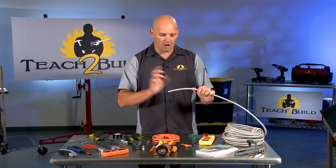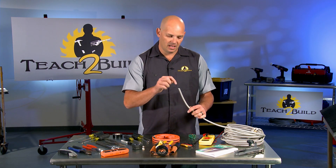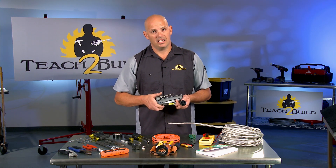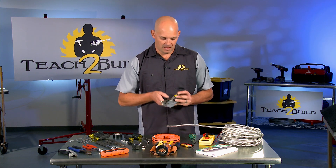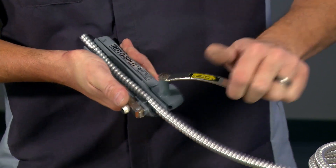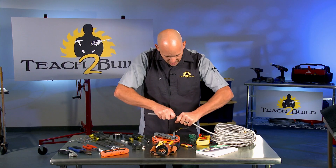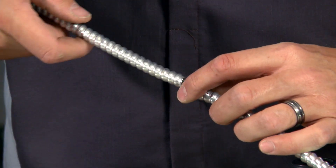If you come across armored Romex or armored supply line wire, cutting it can be a challenge. The easiest way is with a tool designed just for it — this is a roto split. It clamps onto the armored wire and cuts just a small enough section that you can twist it to separate it and then cut the wires underneath. I'll just grab the wire, squeeze it to hold it in place, and turn this until it moves free. Then I open it, set the tool down, and that small cut allows me to twist it free and cut the wires — letting you intersect armored cable at any position.